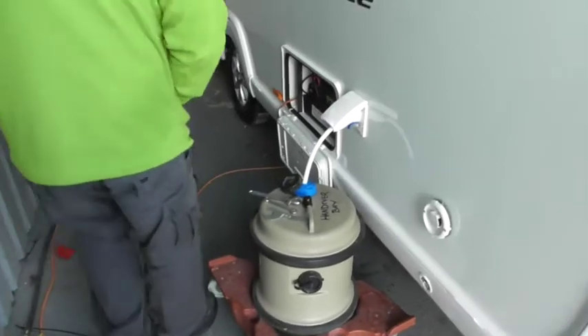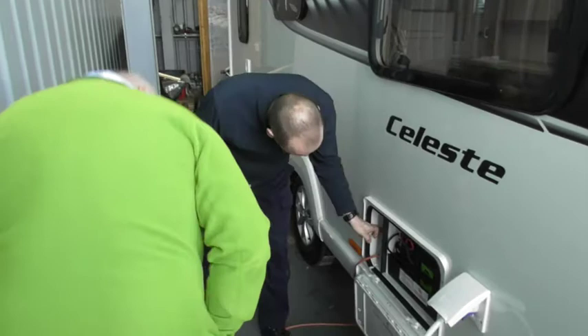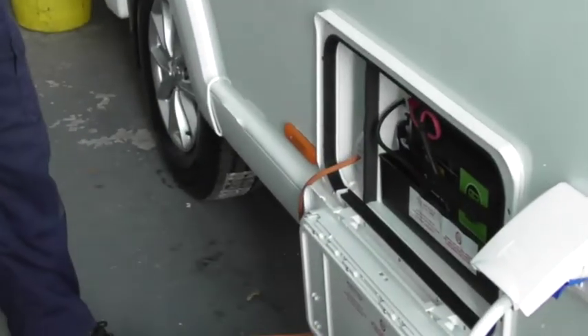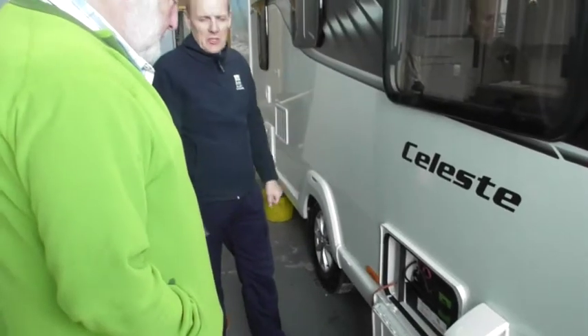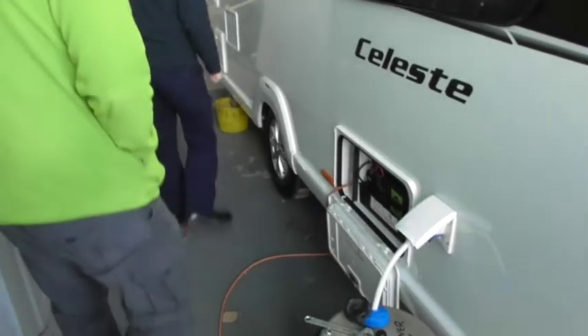This is your battery, and then obviously you've got your power in — 240 volt in there. You've also got an external aerial point, so you can connect it. If you're on site and there's a ballard you can connect an aerial to, you can obviously do that. The fridge vents are down this side — probably on the opposite side to what you're used to, but it's actually a better side because otherwise it gets warm and makes life more difficult for the fridge to work.